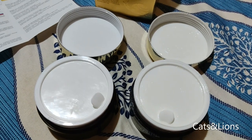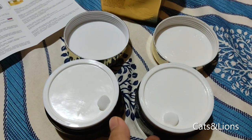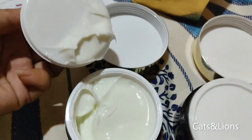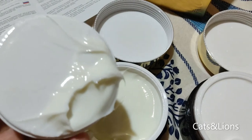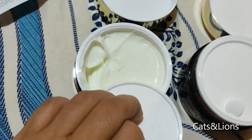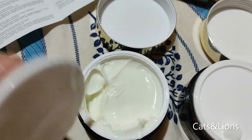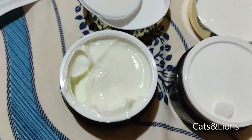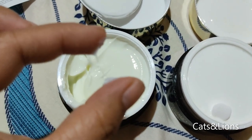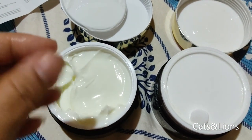I've already removed the outer lid. This one is brand new and this other one is already used up, so let's open this. As you can see, the consistency is very gooey and very sticky, and it has a mild fragrance to it.